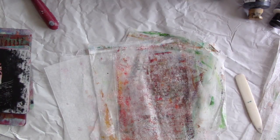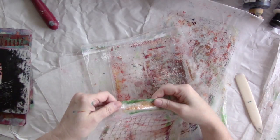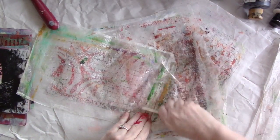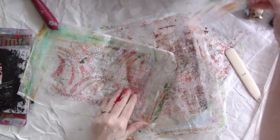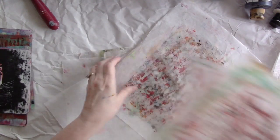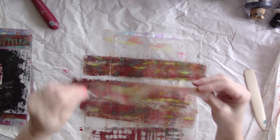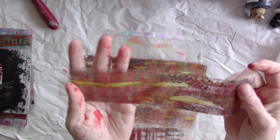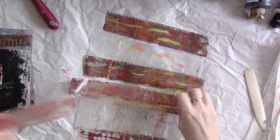Go through some of your old wax paper that you've used to separate your journal pages and pull these up. On this one here I went back in and added some yellow - just took some yellow on my finger and striped it down there intentionally just to add intentional color and contrast. Or you can just leave them as is. All that's left to do after that is to give it some contrast.